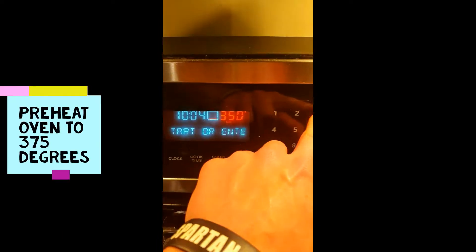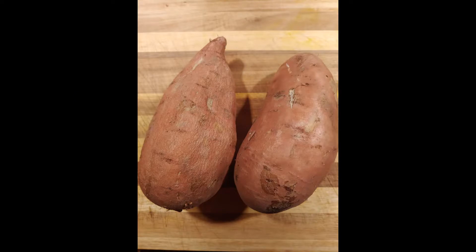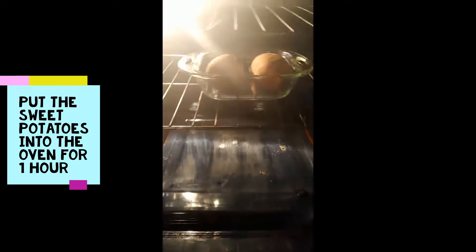Alright, so the first big step here is you're going to want to preheat your oven to 375 degrees. Now we're going to grab two of those sweet potatoes and put them in the oven for about one hour.